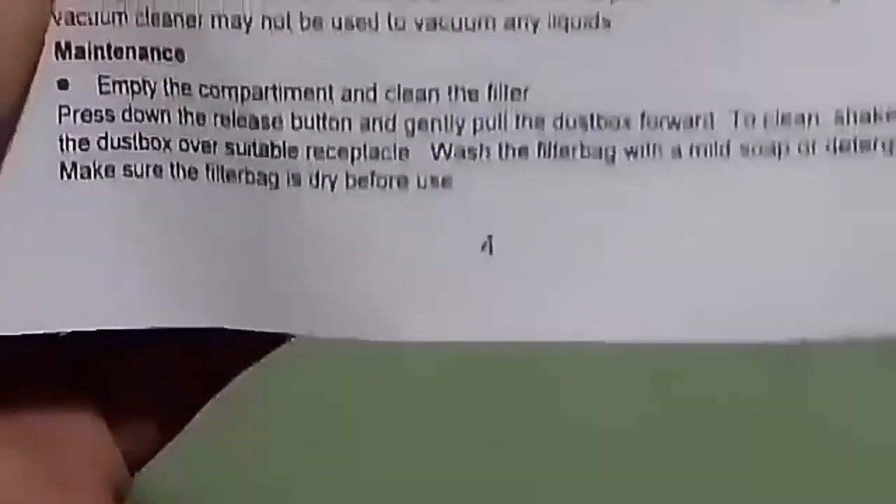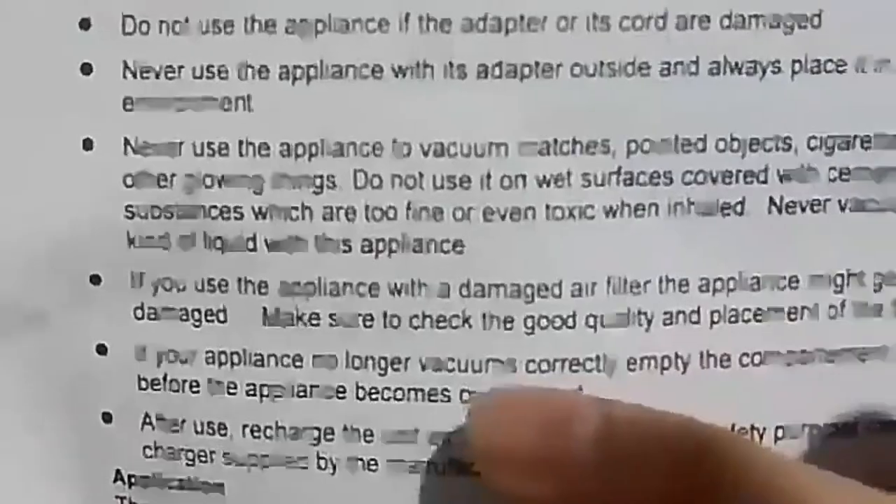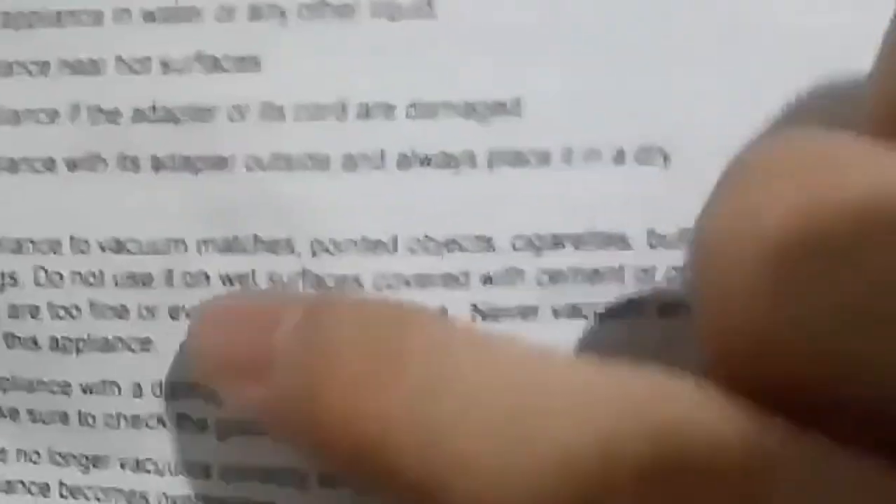One thing I noticed when I read this is: 'Never use the appliance to vacuum matches, pointed objects, cigarette butts, or other glowing things.' Why would you vacuum butts? Why? Why should I use this vacuum cleaner to suck up butts? WHY?